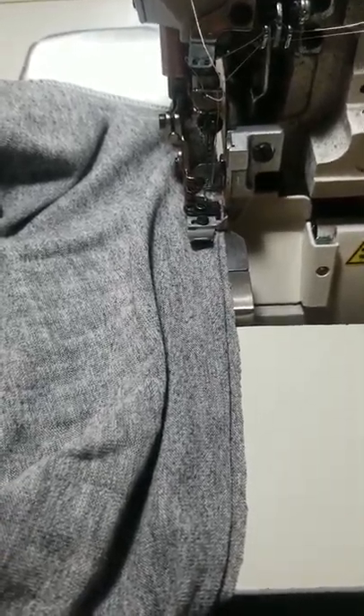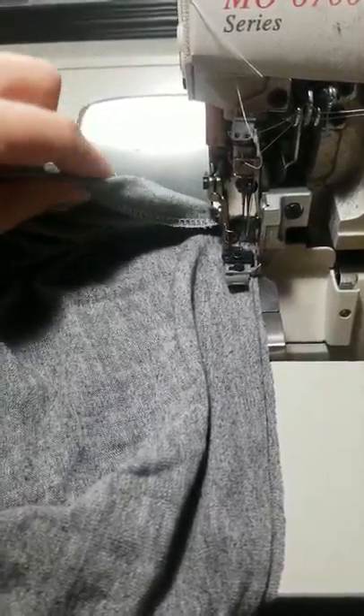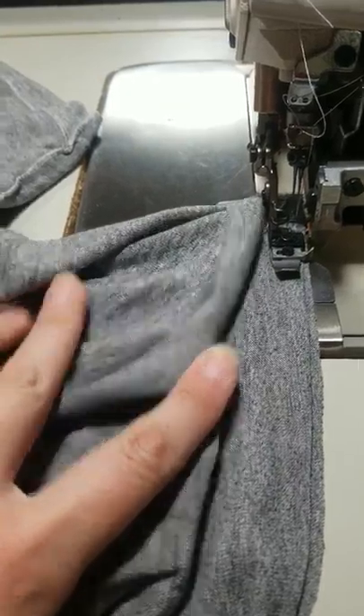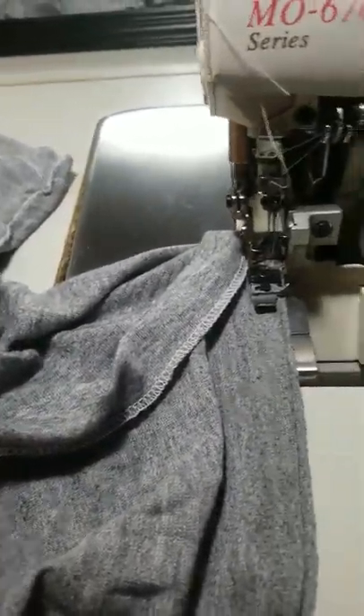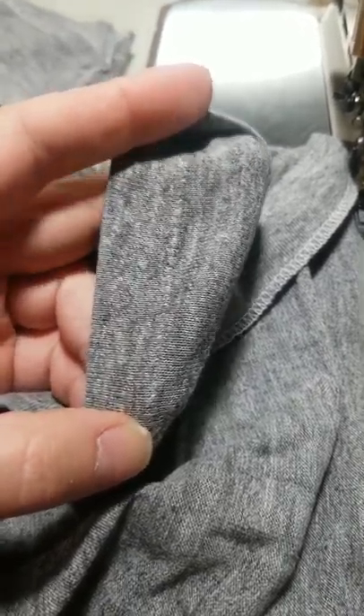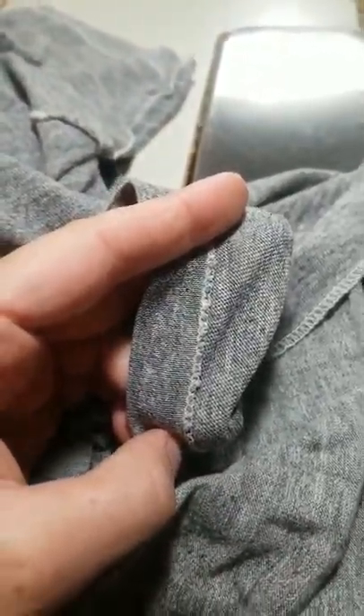I'm making a video here for people who are sewing on their serger and don't have a cover hemmer but need to alter t-shirts for t-shirt hems. We do a lot of different alterations here in the shop, and sometimes this vintage style cover hem look comes around — this is one way you can create that look on a serger.